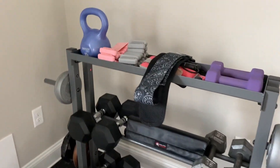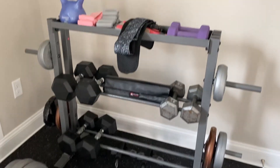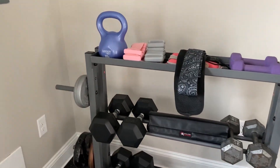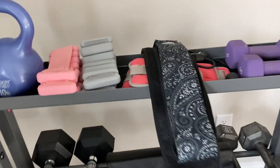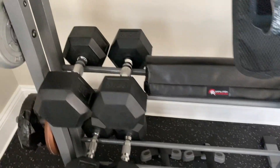Number one, this can actually organize a ton of different types of gym equipment — from barbells, dumbbells, to kettlebells, to hip thrust bands, to little tiny weights, and it is perfect.